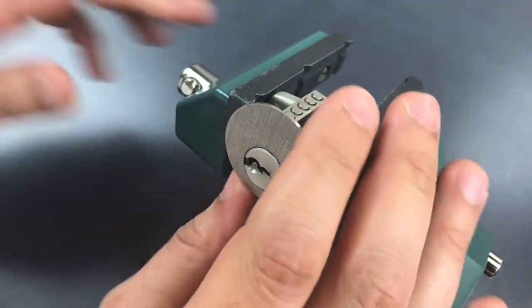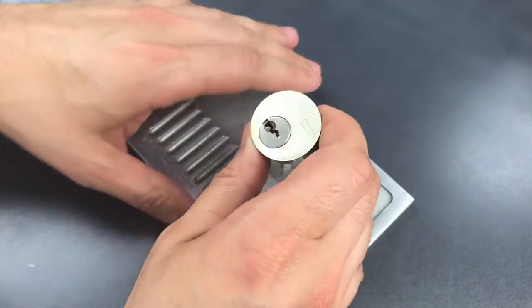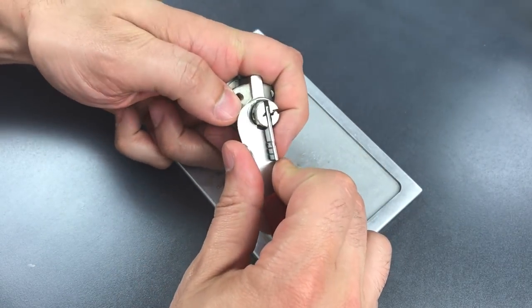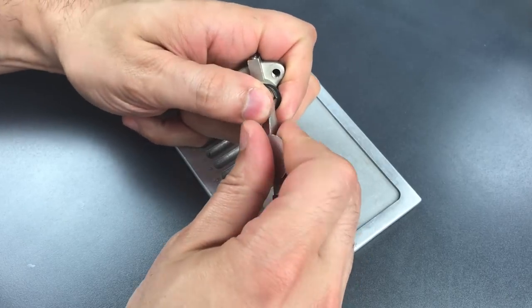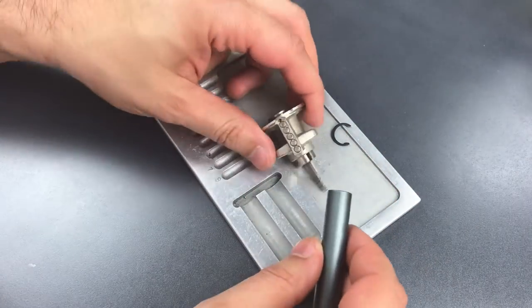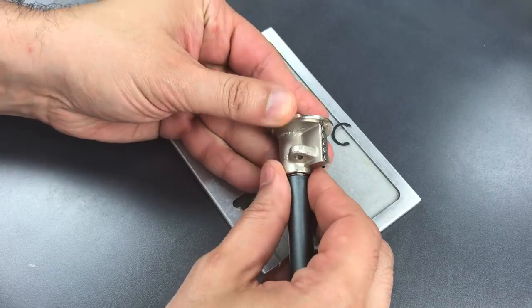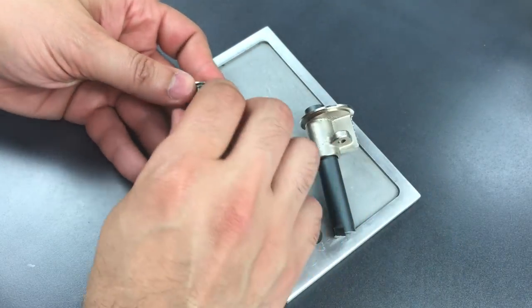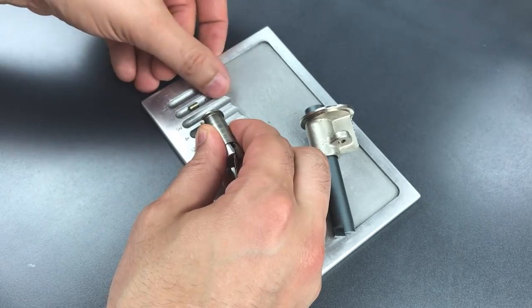And we got it open. Let's take this apart and see what's inside. I'm going to make sure I don't lose the picked position of this lock because I do not have a key for it. I'm going to need a clip remover. This is actually not a factory clip — I added this because it did not have a clip on it when it came to me. Let's dump these key pins out first, and it looks like we dropped a couple of ball bearings out from the front of the pin stack.